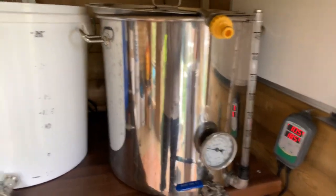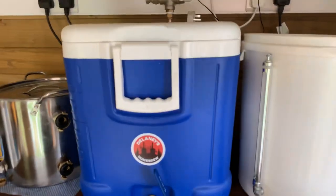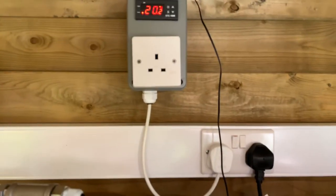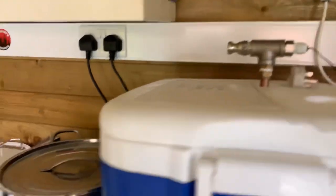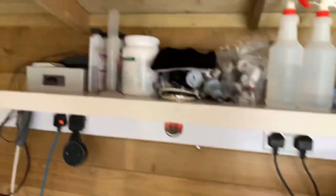50-liter boiler, HLT 30 liters. Then we've got the mash tun which is connected up there to an STC-1000, which is going to take the temperature reading for the HERMS. Shelf with all the bits and bobs.